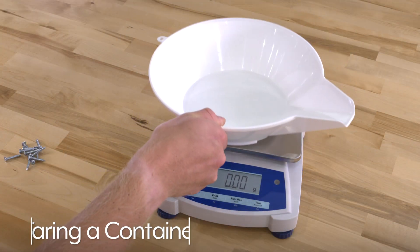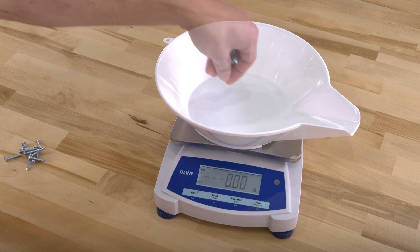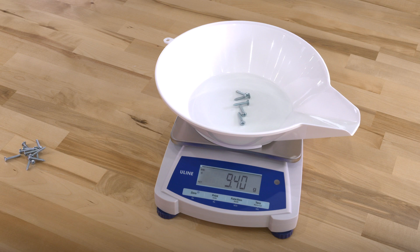To use a container, simply place an empty container on the scale and press tare. Now add your items to get an accurate weight minus the container.